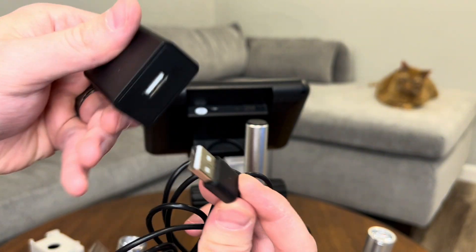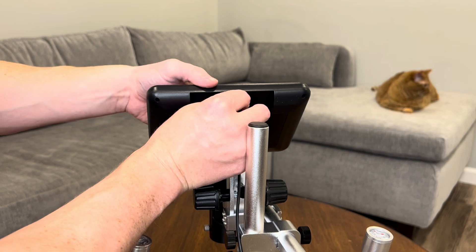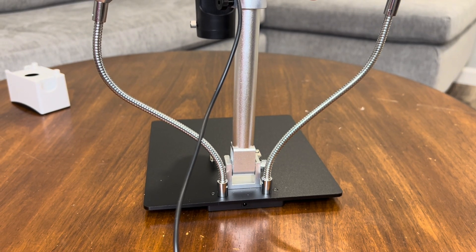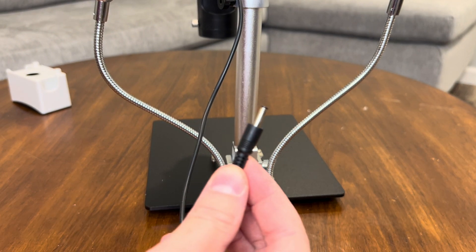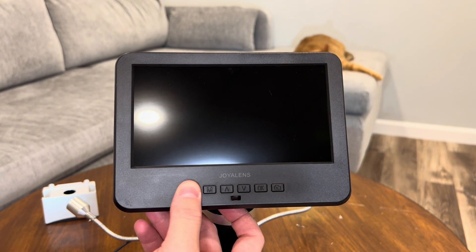Next, I'm attaching the USB power cable to the power brick. The power cord then plugs into the back of the microscope, and it also plugs into the base to control the LED lights. Once it's plugged in, you'll just hold down the power button to turn it on.